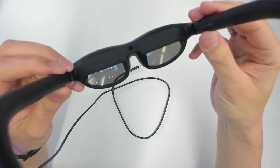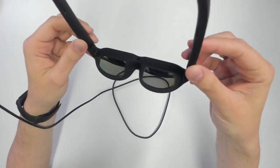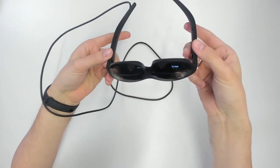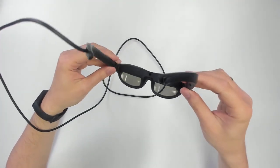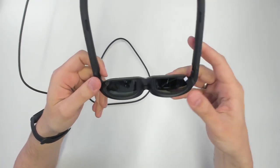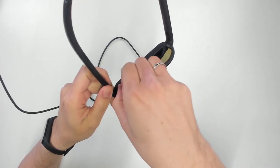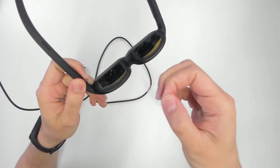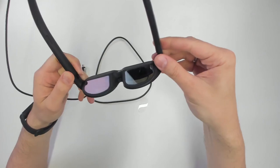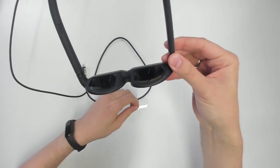I know they look nice because I already have the developer edition of this, so there shouldn't be any difference. And now, as always for every unboxing of a headset, we need to get rid of the protective layer on top of the lens. I know that you love to see that.